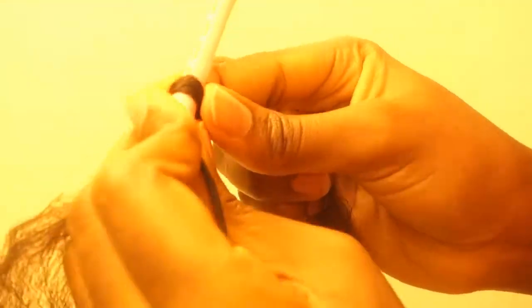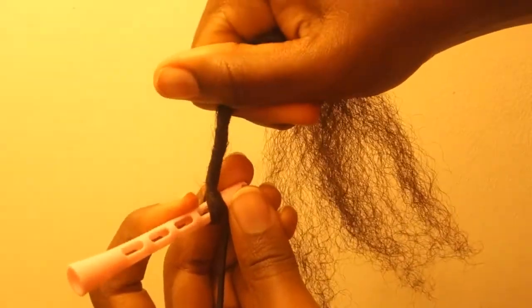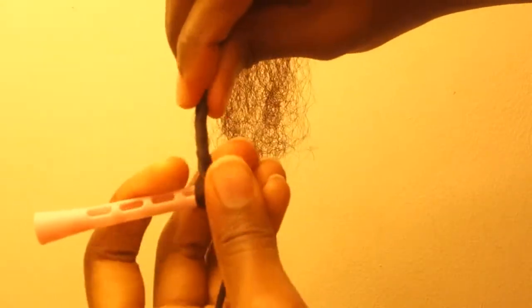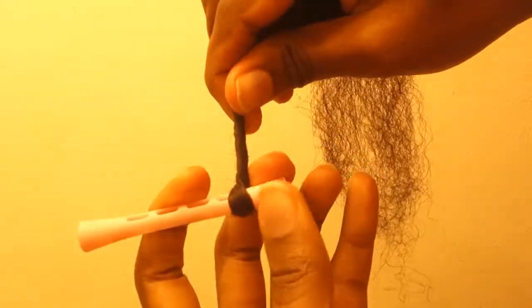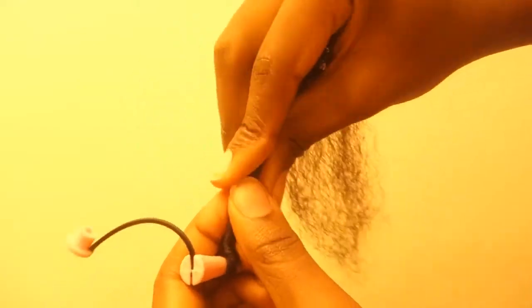I'm just repeating the process — I'll take my hair, make sure the ends are even, start twisting it, and I'll start twisting it from one end of the rod to the other. Remember to always twist it so that it's tight and the curls will come out smooth and defined. I'll keep twisting it and this is how it should start out.